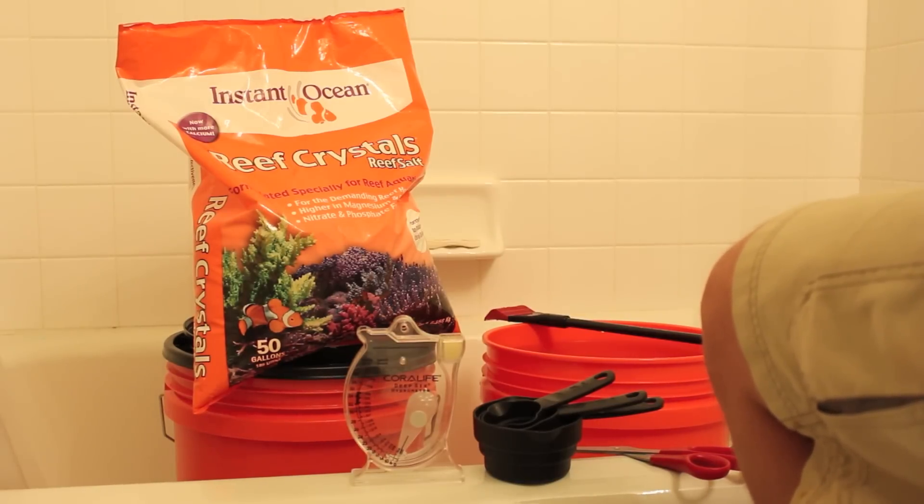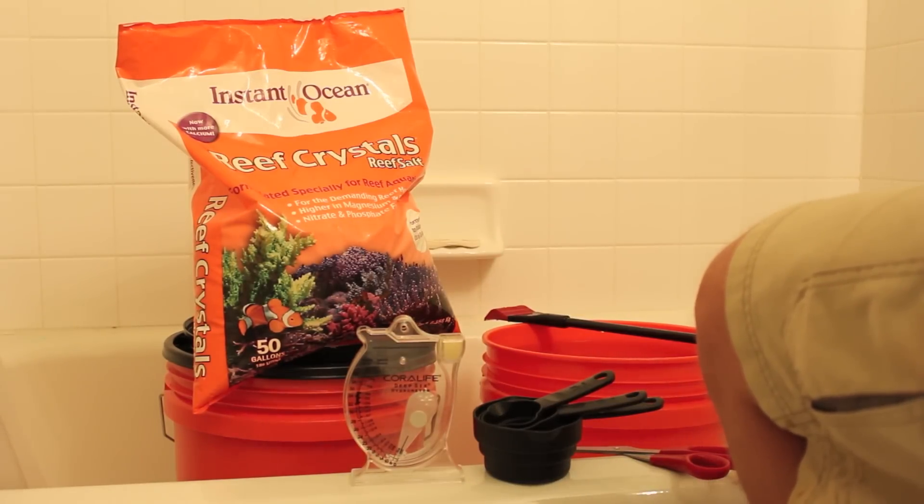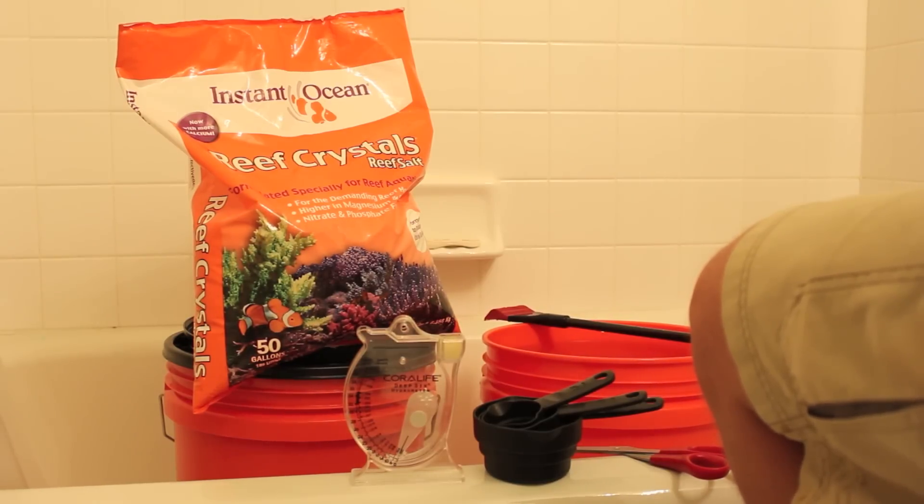Welcome to Aquarium Tip Tank. Once again, this is TJ, and today we're going to go over making salt water for your salt water aquarium.